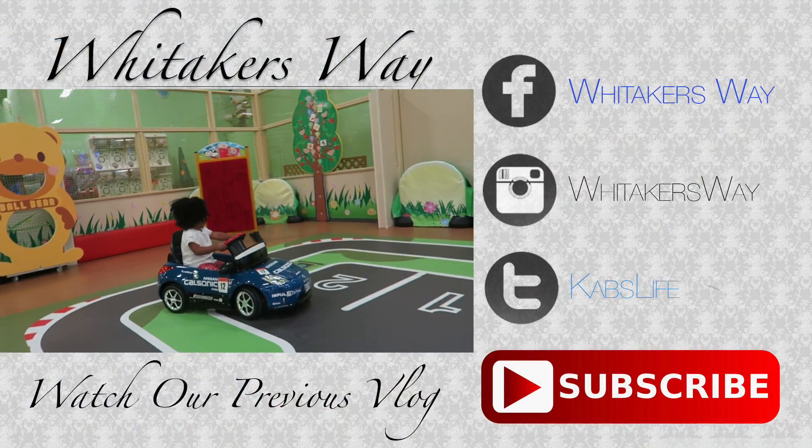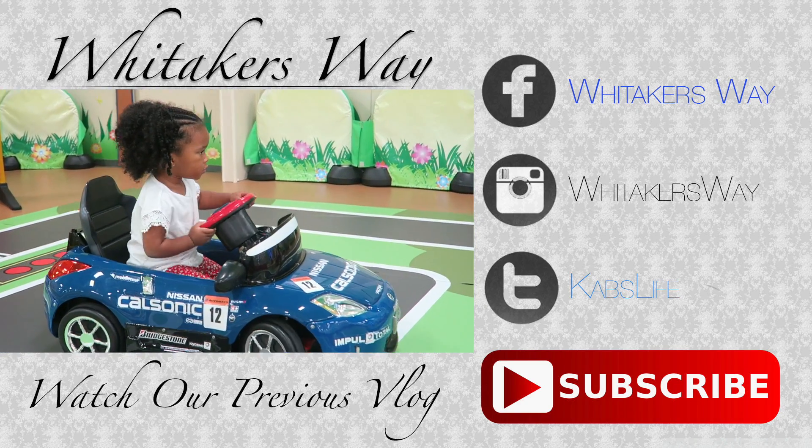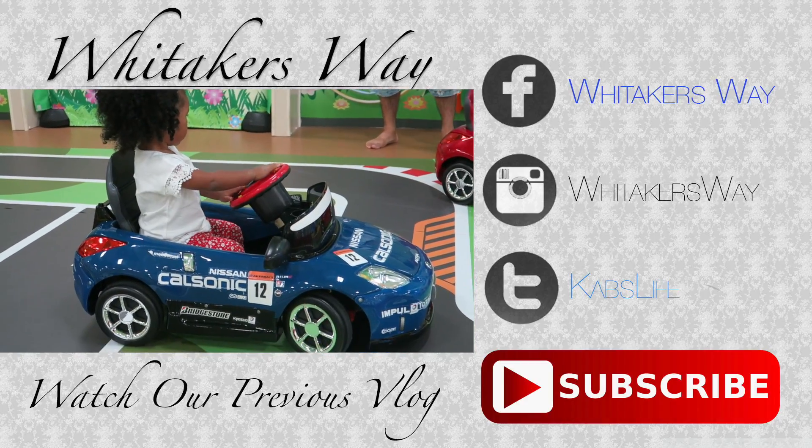Hey guys, this is the end of the video. Thanks again for watching and don't forget to subscribe for more updates. I plan to do more videos regarding my classroom and bulletin boards and much, much more. Thanks guys. Bye bye.